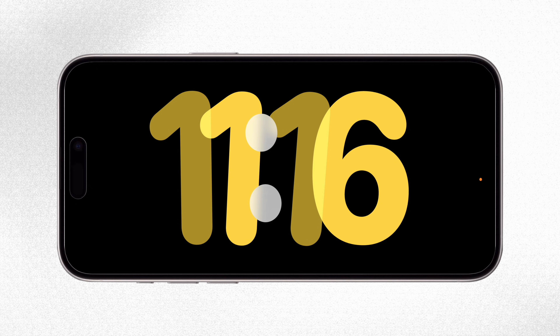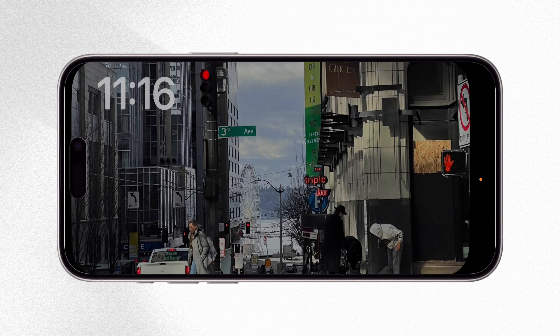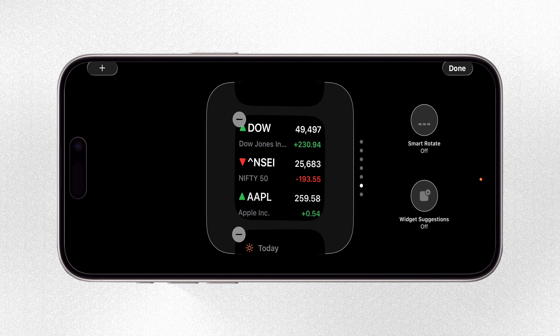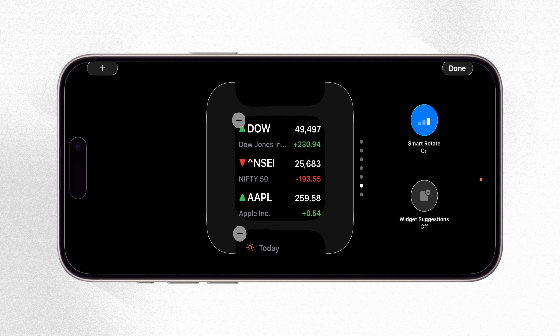To enable Smart Stack in StandBy mode, place your iPhone on the charger in landscape to enter StandBy, then swipe to go to the widgets page. Long press on the widget area to customize it. You will see the Smart Rotate option — turn it on so the widgets change automatically based on context. Once that's set up, StandBy will start rotating widgets for you without any extra effort.